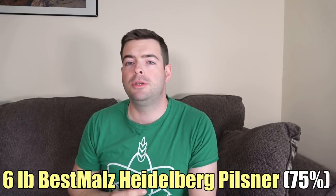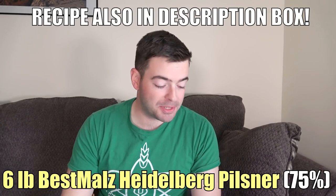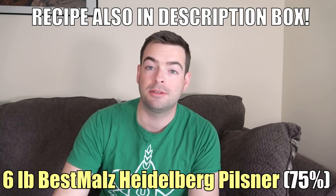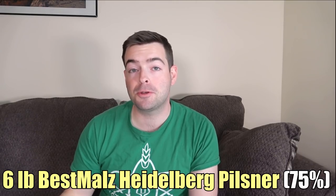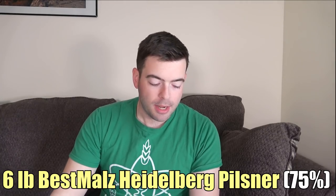I'm also going to show you a yeast selection in this video which should allow you to work around not having temperature control for lagers. So this is the recipe. We're going to start with 6 pounds of Pilsner malt — you can use really any Pilsner malt you want. Genius Brewing keeps talking about Heidelberg Pilsner malt, and I bought some online to see what the hype is about. So we're going to do 6 pounds of Heidelberg Pilsner malt. If you're not concerned about color as much and want a little more American character, you can also use American 2-row malt and get similar results.